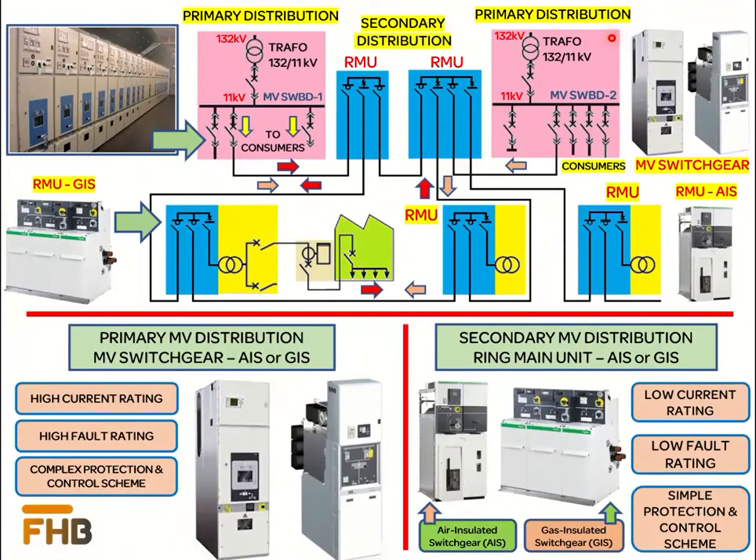An electrical switchgear is a device that functions to protect, control, and isolate the electrical power system. Before we start our discussion on the ring main units, it is important to understand the medium voltage primary and secondary distribution systems.